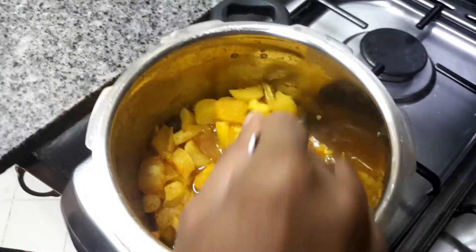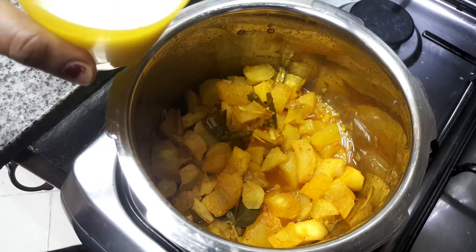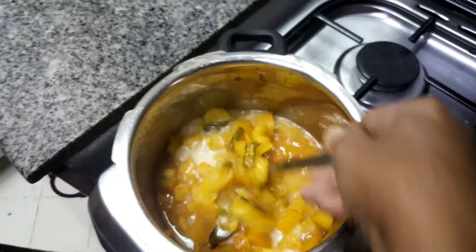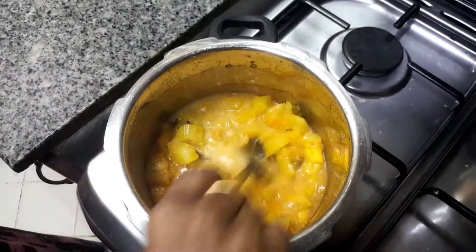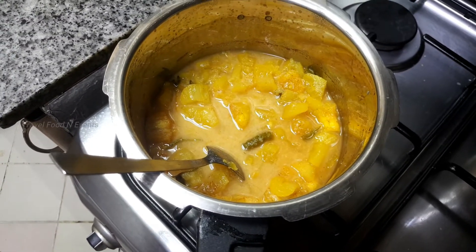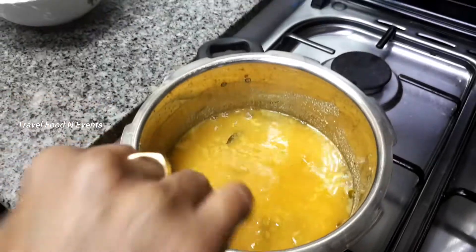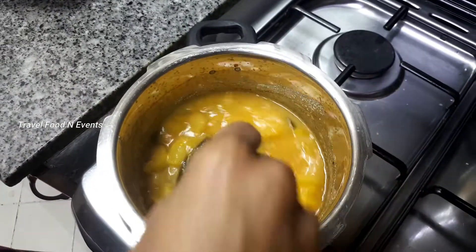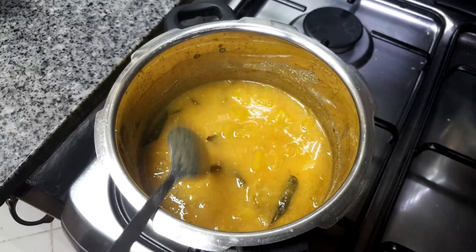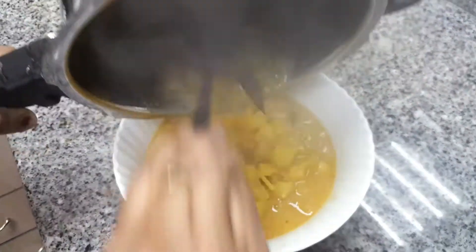Add a little bit of the sauce. Mix it in a small bowl. Add a little bit of the sauce. Now we are going to make a cup of tea [curry].